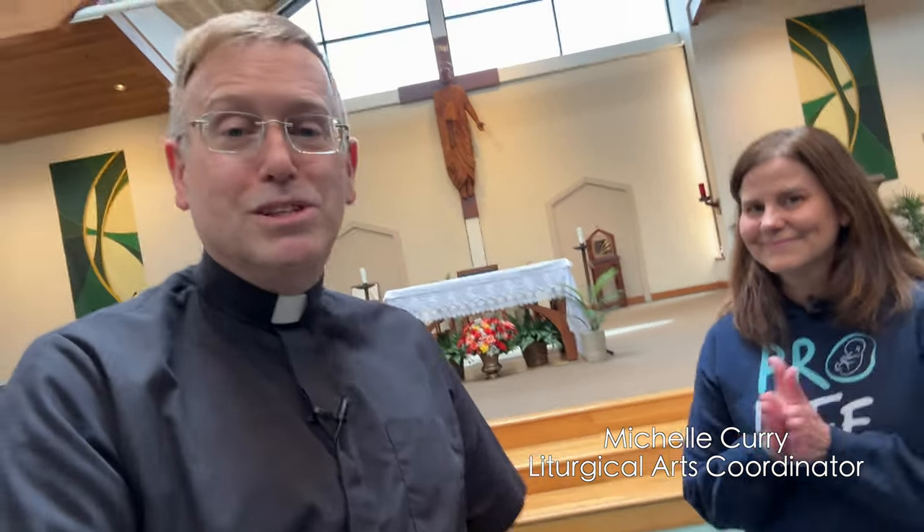Folks, if you come to mass this weekend, or watch via streaming, note the banners. This is a wonderful example of artistry at its best — I love what Michelle is doing here. The art is intended to help us worship. Let's back up and conclude so you can see the full view — there they are! You can actually see the host from here. Thank you Michelle for the wonderful job with the banners. I can't wait to see what comes next. God bless you all and I'll see you this weekend — bye-bye!